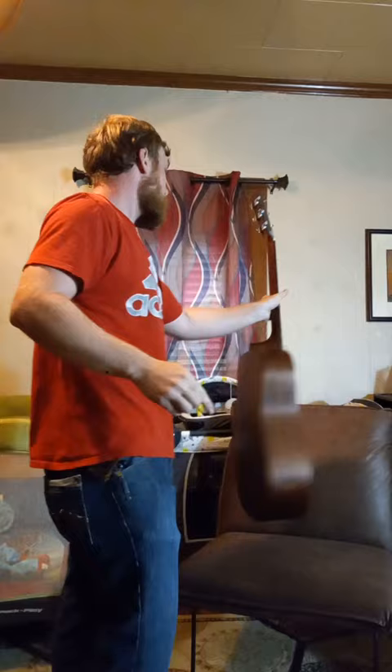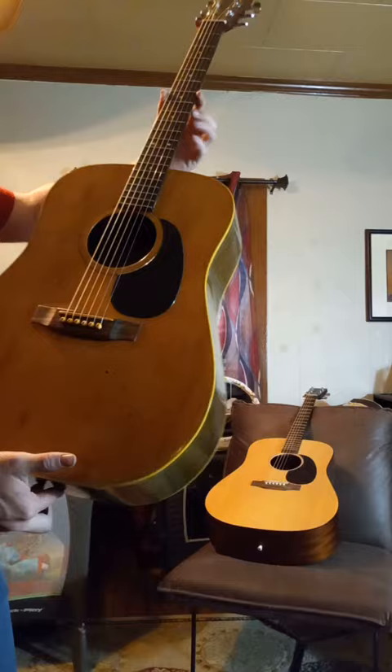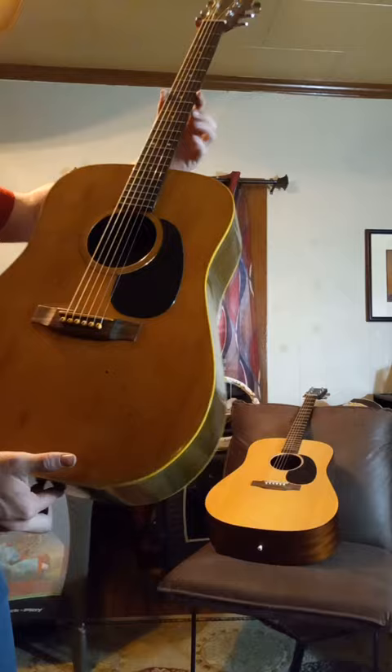This guitar — the neck's a lot thinner than that one. There's a lot of similarities in these guitars. This one, you can tell it's been around. But I mean, it's pretty much identical to an old Martin. And for 200 bucks, I don't think it sounds too bad.